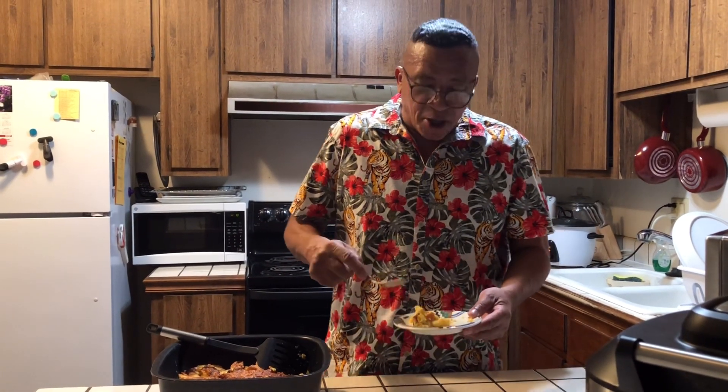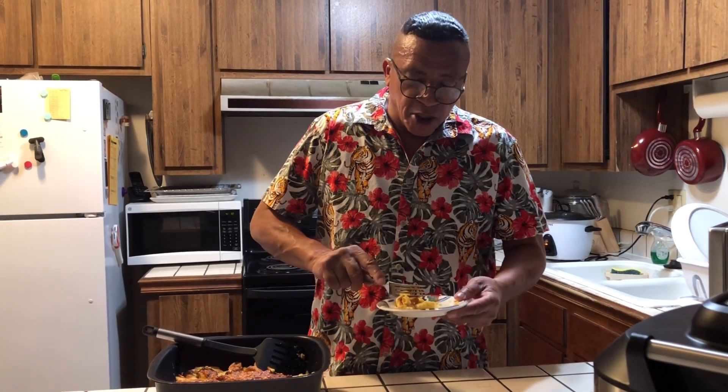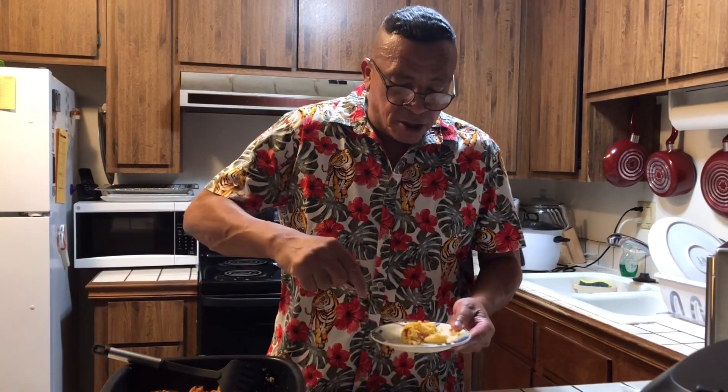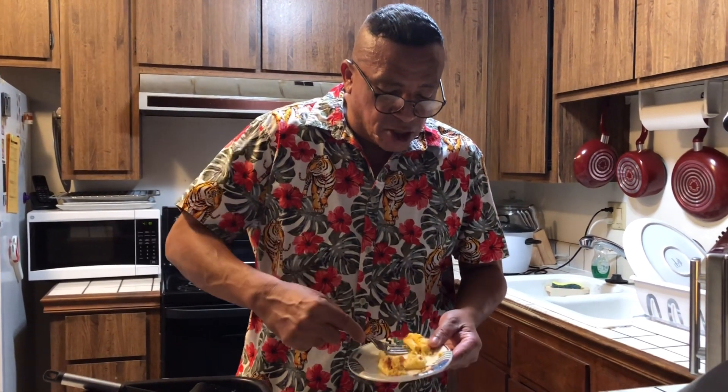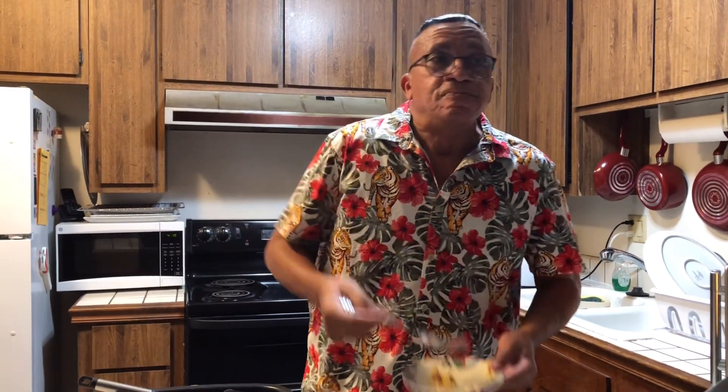I'm going to taste it. It tastes good. I forgot to taste it on camera the first time, but it tasted so good. I'm going to taste it again — and it came out good. You can taste the pepper jack cheese and everything in it. That is delicious.